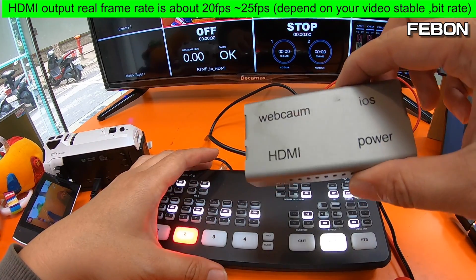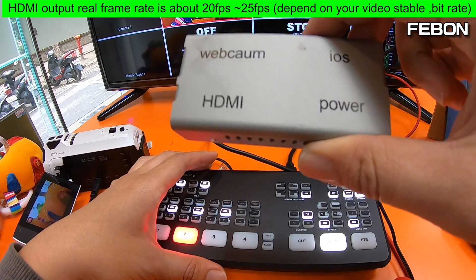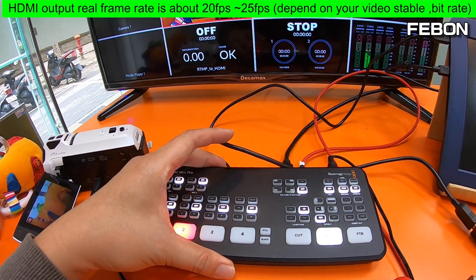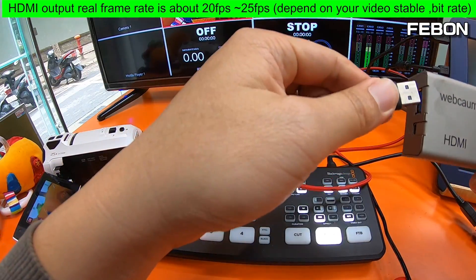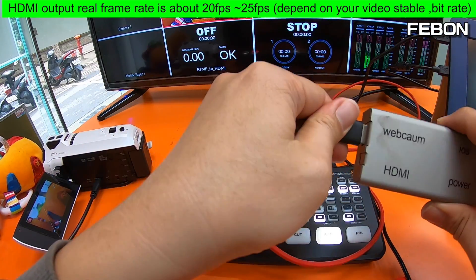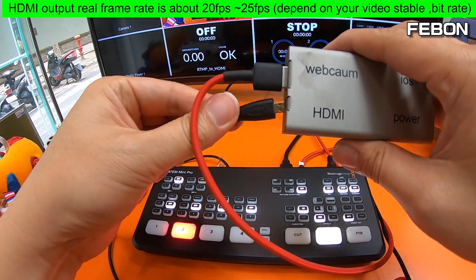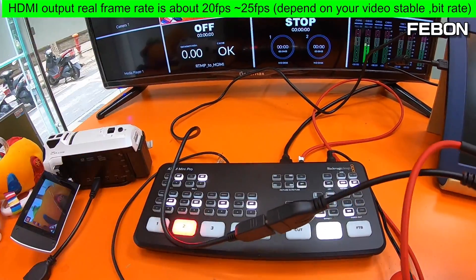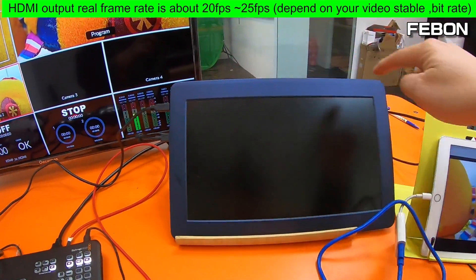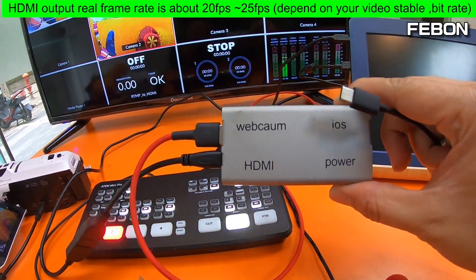It can let the ATEM mini Pro USB-C webcam output become an HDMI output. This HDMI output is clean HDMI. How to do it: please connect the USB webcam output, then connect the HDMI cable. This HDMI cable will connect to this small monitor.